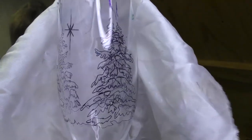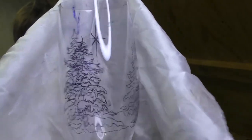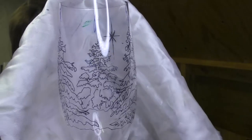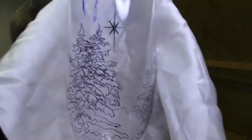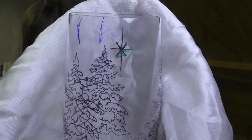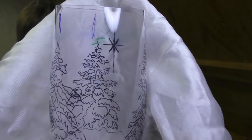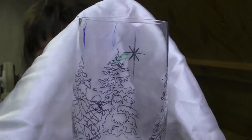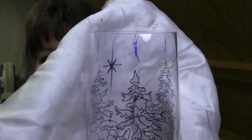You'll see I've very roughly sketched on the design and included a little star. You can put an owl flying by, leave it completely blank, or do whatever you like. I thought a star in the background would be quite nice. I haven't placed it right between two trees — I've put it nearer one tree, just for something different.